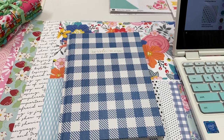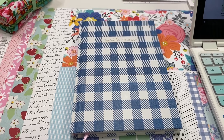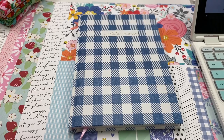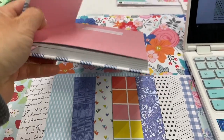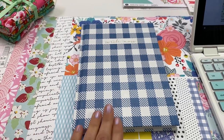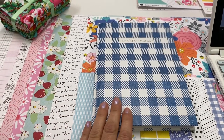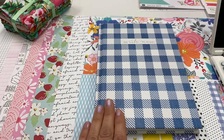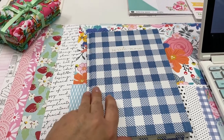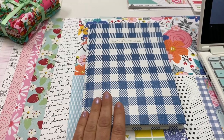I wanted to create a junk journal that kind of revolves around these colors and the style — a cute, floral, bright, cheerful type of look. Since it's kind of a thin book, I didn't want to attempt to do the signatures and create a spine because I didn't want to mess it up. So instead I'm going to do a three-ring version of this one. I haven't yet removed it from the spine, so I'm hoping that goes okay. But this is where I'm starting.